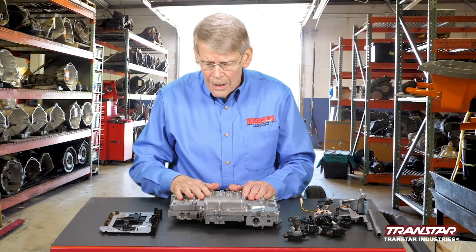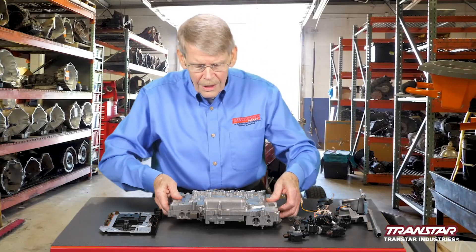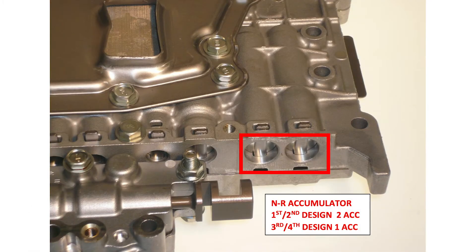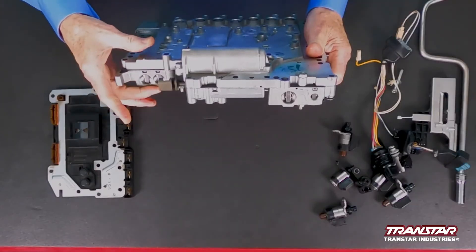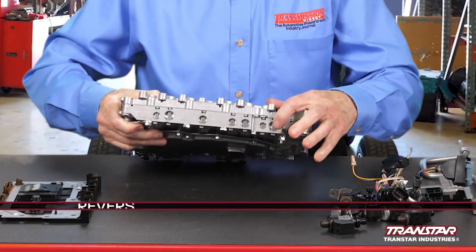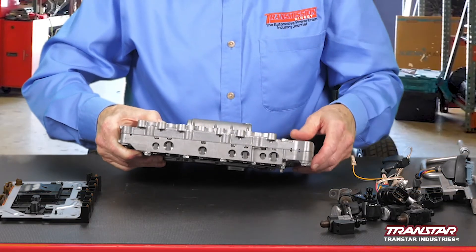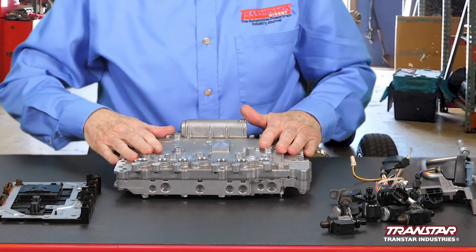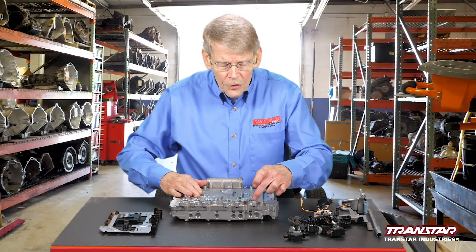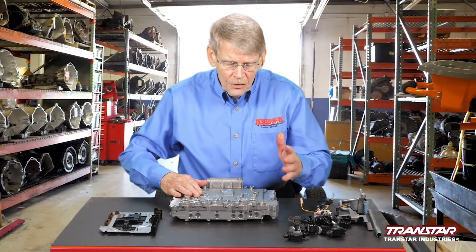There are several design changes on the valve body beyond the TECM unit. We have photos during the presentation to show the differences — for instance, on your neutral reverse accumulators, initially they had two; in the later model they went to a single. On the other side, a reverse brake pressure control valve was added on later years. In Type 4, the main change due to the pressure switches was the separator plate. You can tell if you have a Type 4 because there's going to be a stamp code of E1. If it's anything other than E1, it's going to be a Type 3 or earlier.